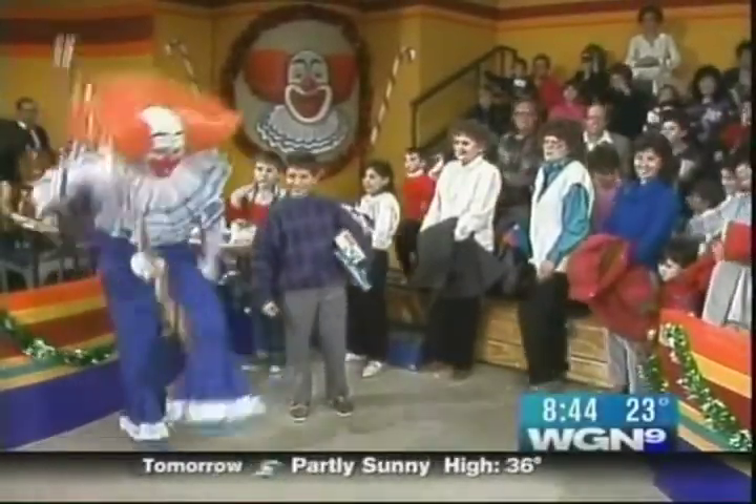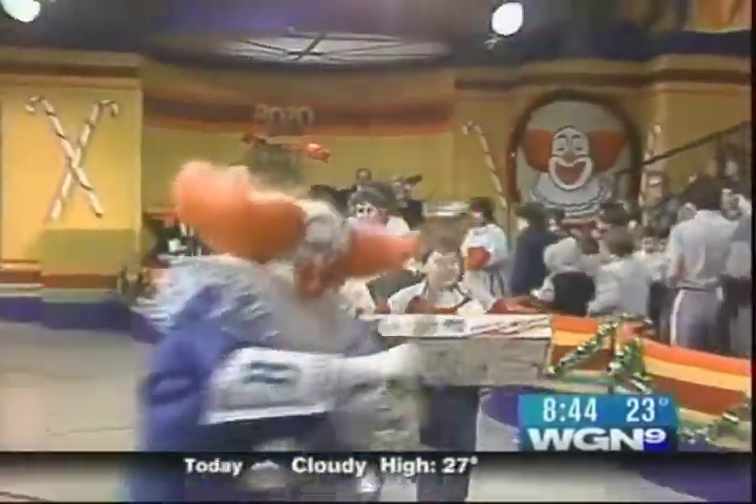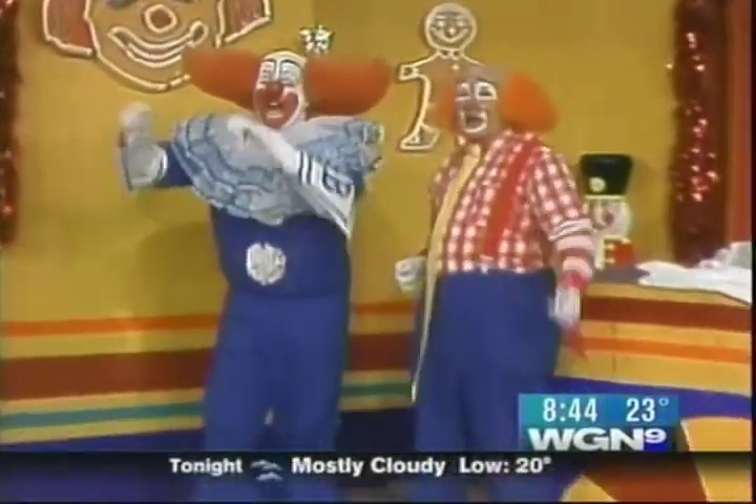WGN's legendary Bozo the Clown is getting a whole new look on our Bozo, Gar, and Ray WGN TV classic special. That'll be on tonight at 10 o'clock on the Superstation Nationwide.